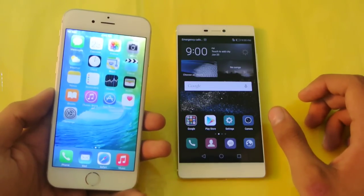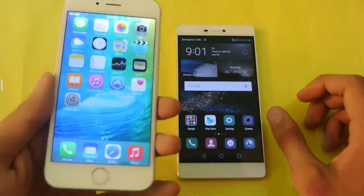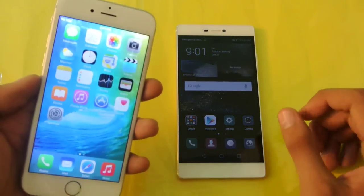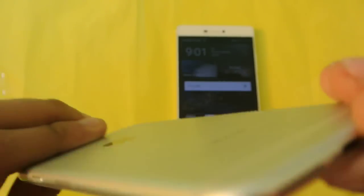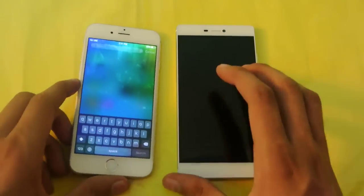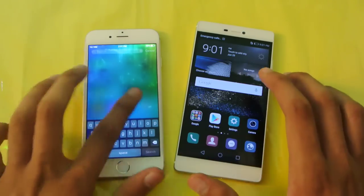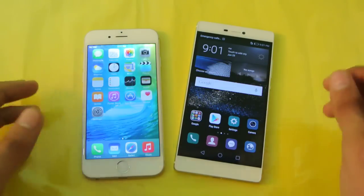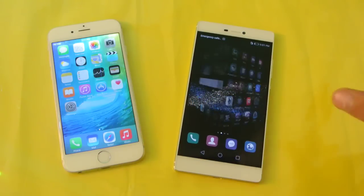The iPhone 6 at around $650 or 65,000 rupees comes in a 16GB base model, and I would not recommend buying the 16GB version — you should get at least 32GB to enjoy all your apps. Overall, it really comes down to OS preference: if you enjoy iOS, go with the iPhone 6; if you enjoy Android, go with the Huawei P8.